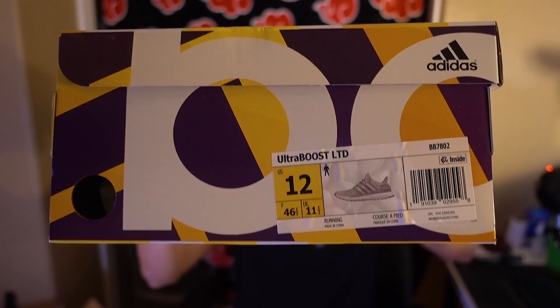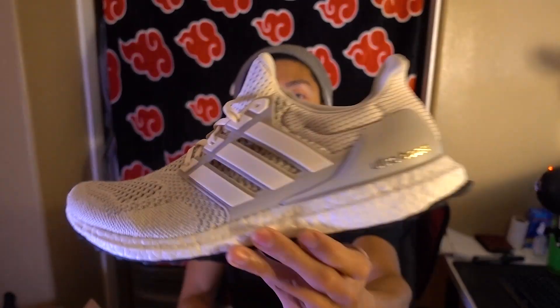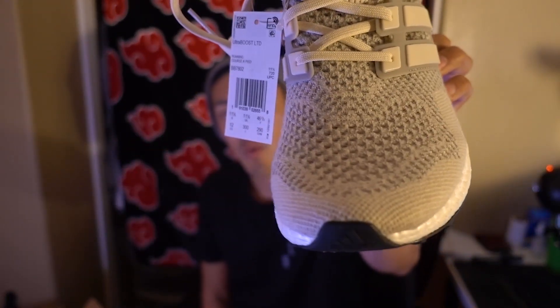There you go — Ultra Boost 1.0 Creams, size 12. I went true to size. I know these are 1.0s but the insoles look like the 4.0s. So if these fit like the 1.0s I should have gone half a size up, but 12 and a half is like a unicorn size. I usually just remove the insoles if it's too snug. I haven't tried these yet, but that toe box is definitely a 1.0 toe box.